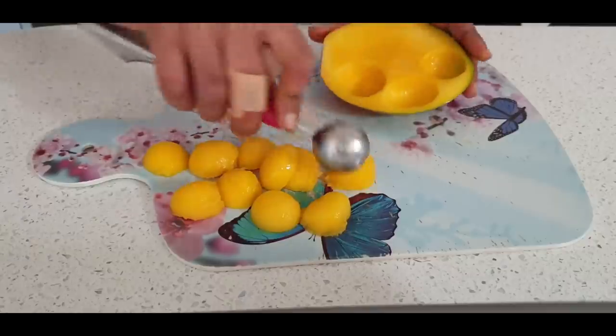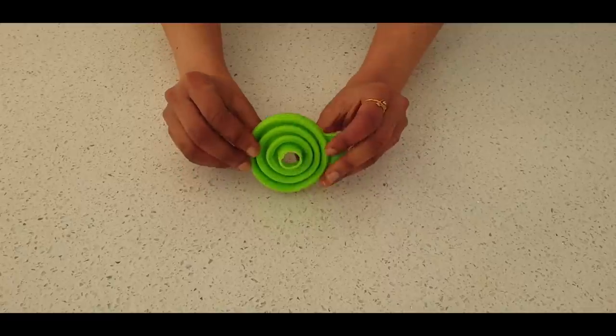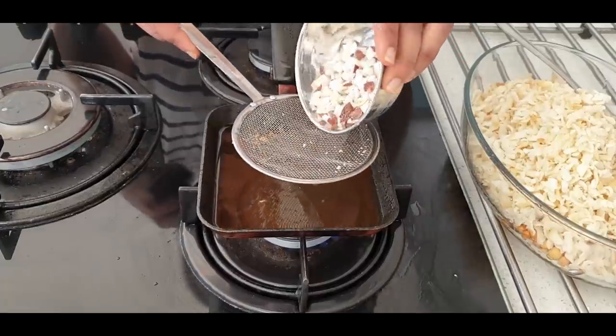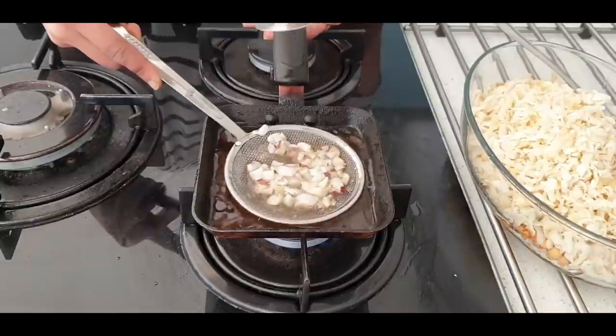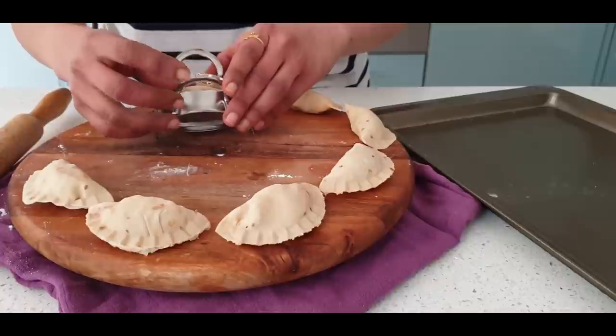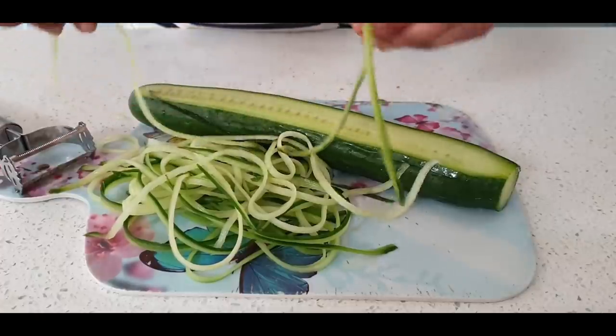Hello everyone! In today's video I am sharing a few kitchen tools which are very simple yet quite unique in their style, that have helped me in saving up a lot of cooking time, creating texture with their shapes, and also helping me in serving more greens and more vegetables to my family.